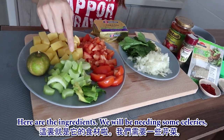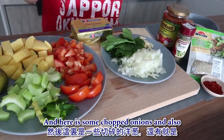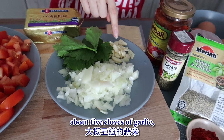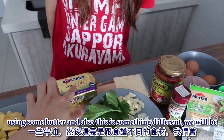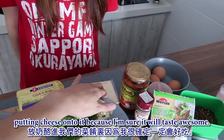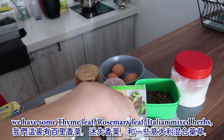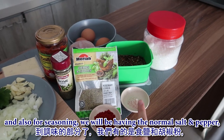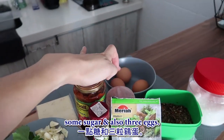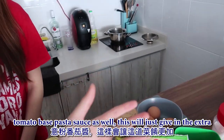So let's start with the ingredients. We'll be needing some celery, one and a half diced potatoes, about two diced tomatoes, a lime, some chopped onions, about five cloves of garlic, and some parsley. We'll also be using some butter, cheese, and herbs - thyme leaf, rosemary leaf, Italian mixed herb, and chili powder. For seasoning, normal salt, pepper, sugar, three eggs, and a tomato-based pasta sauce for extra flavoring.